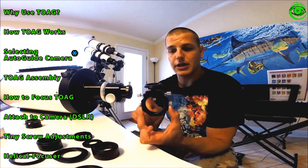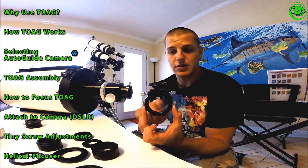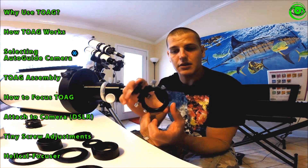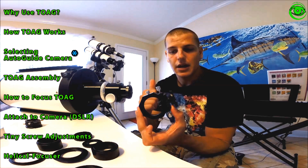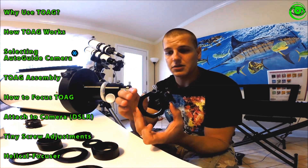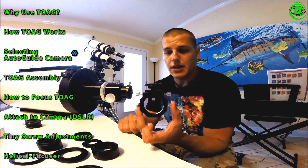To recap how this off-axis guider works: it uses the prism to pick off light and find stars around your image. You can rotate it all the way around on your scope to find a suitable star, and once you've found one, just lock everything in place and you should be fine. For galaxies, star clusters, and similar objects, you'll have plenty of stars to choose from all the way around.